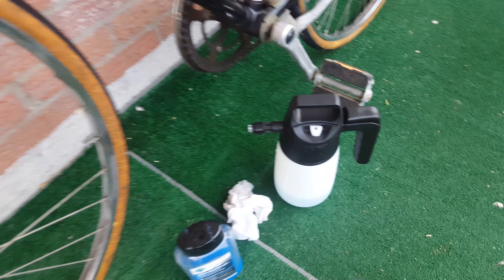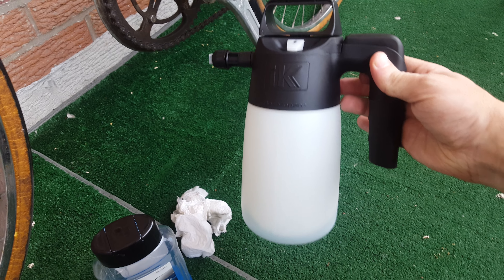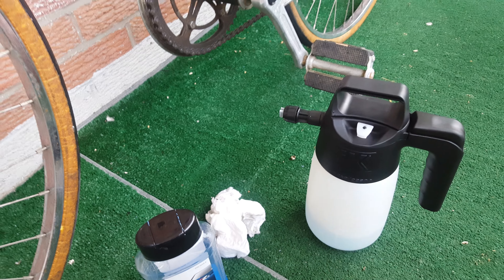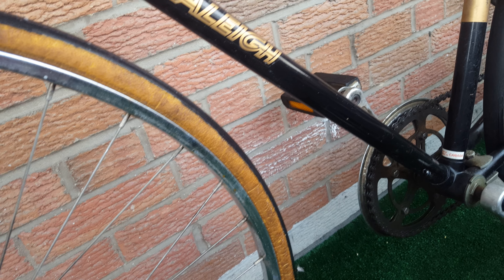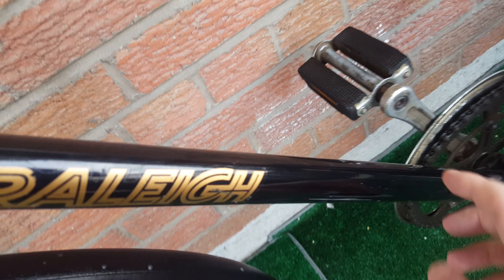Hi everyone. Recently I did a review on my IK sprayer, and I told you I'd be doing part two — how this thing works on a bicycle and how you can easily foam up your bicycle. If you look over here, I have done some test spots and these are the results that you get.